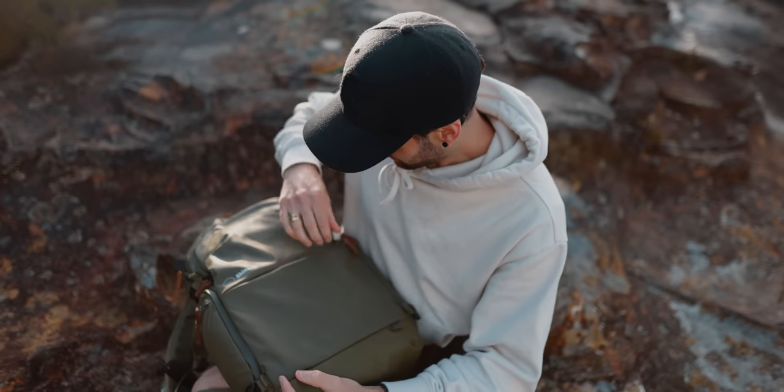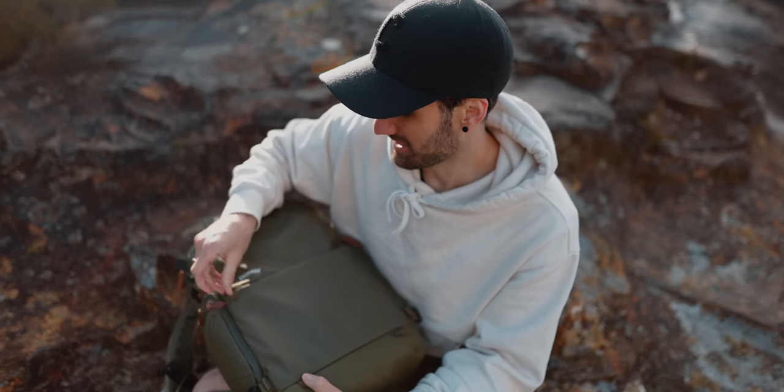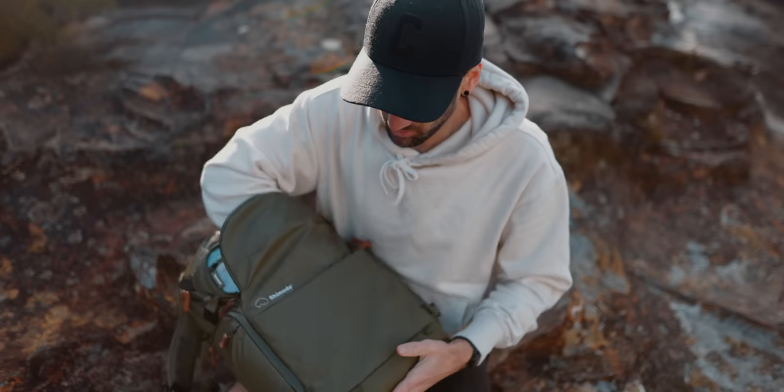At the front of the bag we have two pockets as well. This bottom one is really handy for fitting anything you need quick access to — this is where I used to keep all my masks when I was traveling. Up the top here you have another pocket — keep in mind these two pockets cross over, so this big one goes all the way down.